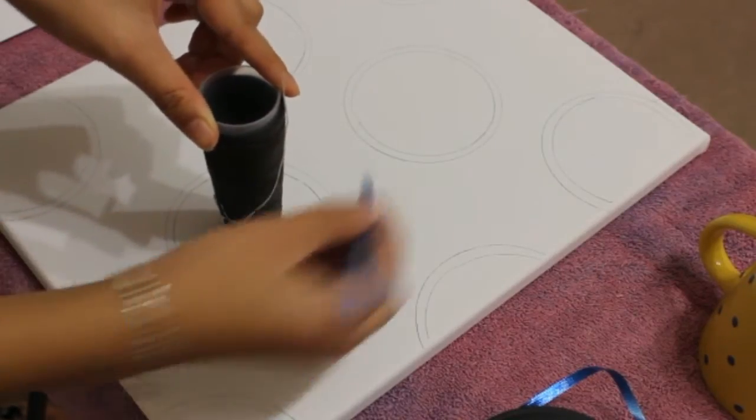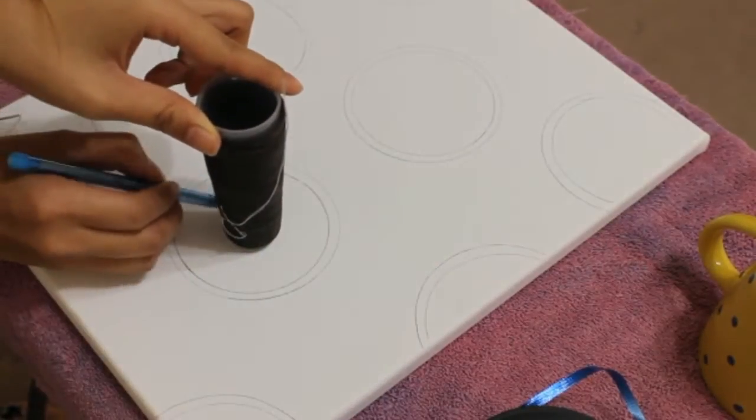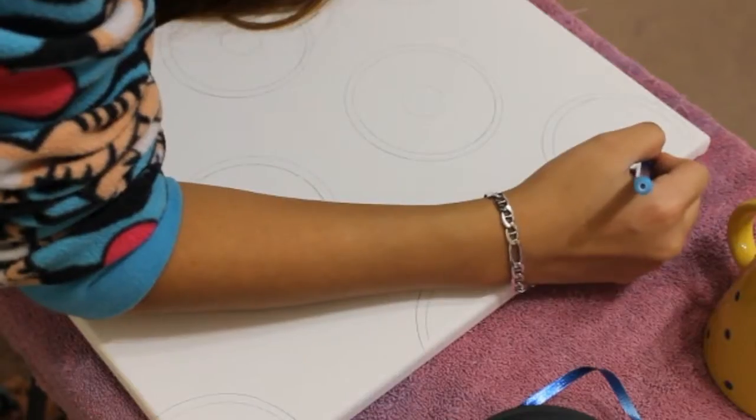And now I'm using an even smaller circular object — that's going to be the donut hole. I do that for all of my donuts.